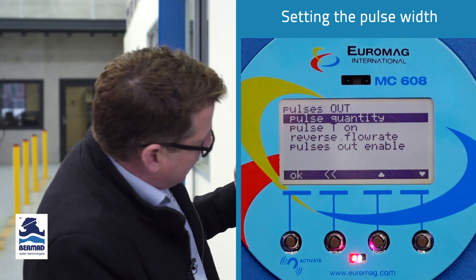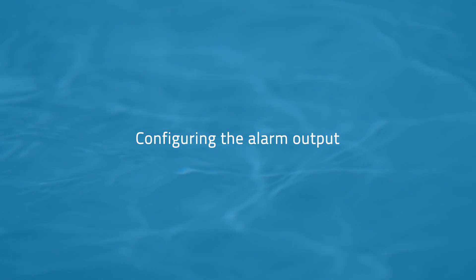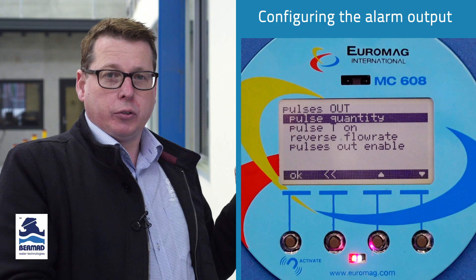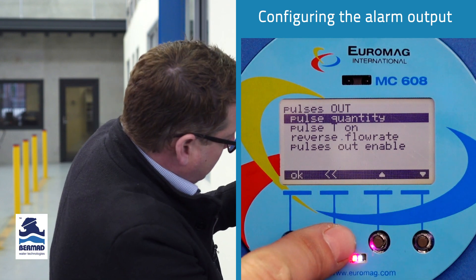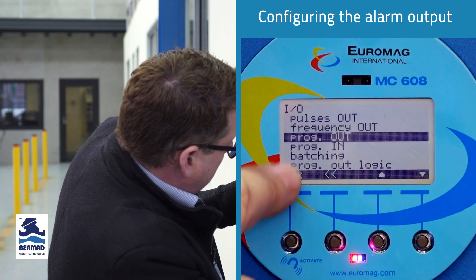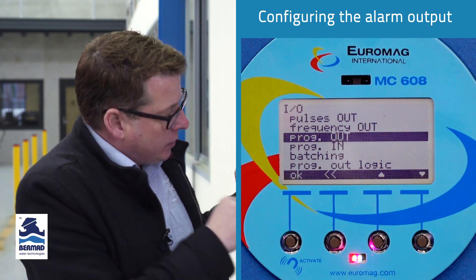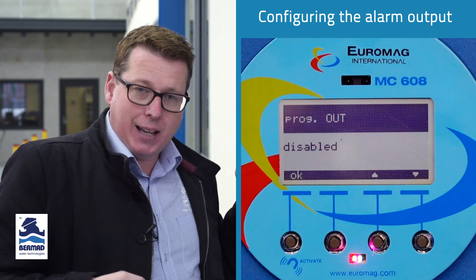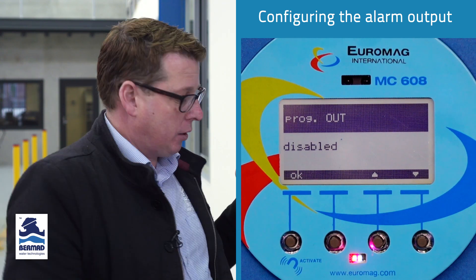Now we've set up the pulse output for our totalizer. If we want an alarm contact to warn us that something's going on, that contact could go anywhere — it could go to an RTU that would send a text to your phone. There is an alarm contact, and here it's called a prog out — program out is the alarm contact parameter. Under IO, select program out and press OK. The default is disabled, but we can enable it for a number of parameters depending on what we're trying to achieve.